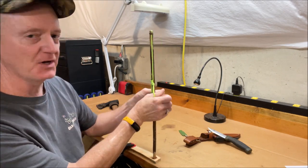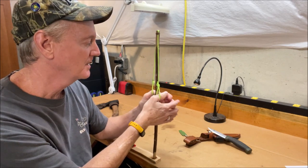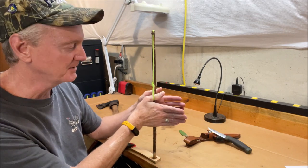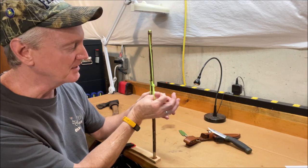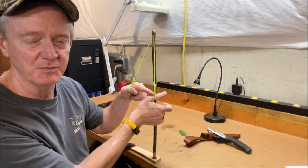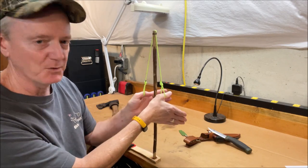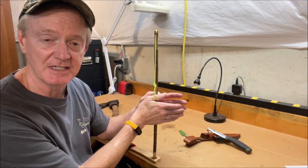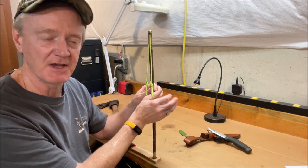I don't much care for traditional thumb loops, although I've been pretty successful with them and I've made plenty of embers using arrangements like this. But the first thing I don't particularly care about is that these loops tend to cut into my thumbs pretty bad — I ended up with some pretty bad blisters on occasion. That's the reason I put those leather thumb slings on my Thumb-Sling Thunderhead, to sort of relieve that pressure.